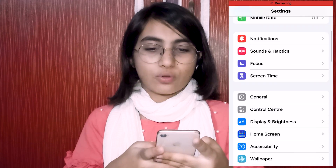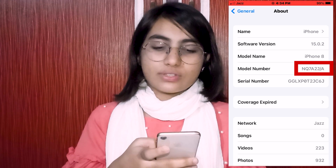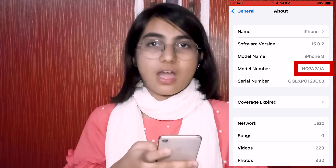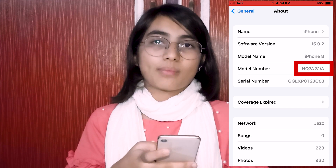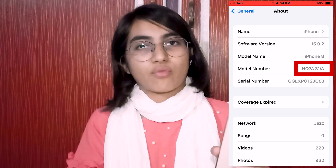Now for question number two: how can you identify whether your iPhone is refurbished or not? The first method is very easy. As you can see, this is my refurbished iPhone. First, open your phone, go to Settings, then General, then About. You will see the model number. When the model number starts with the capital letter N, the phone is refurbished.